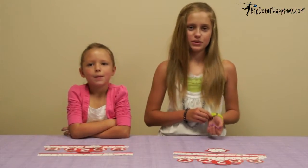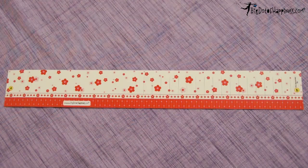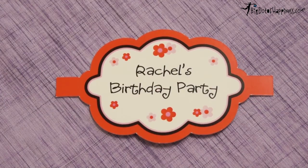Hi, my name is Sharice and my name is Slee, and we're going to show you guys how to put together birthday party hats. Party hats come in three different pieces: this is the party hat, this is the band, and this is the personalized pop out.